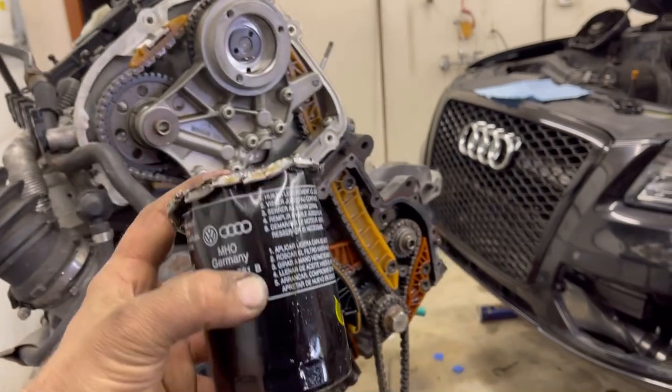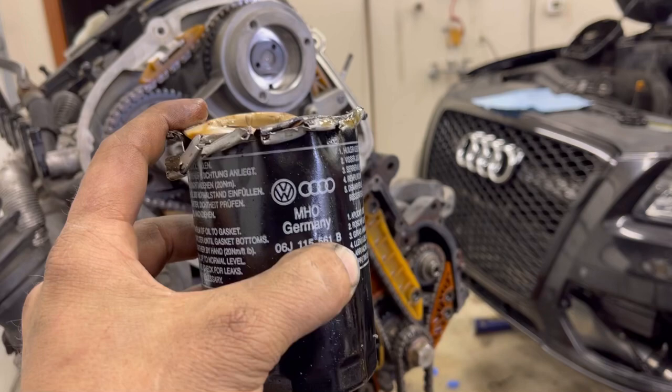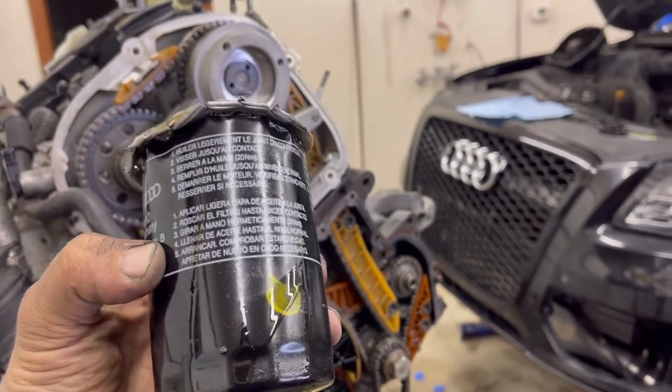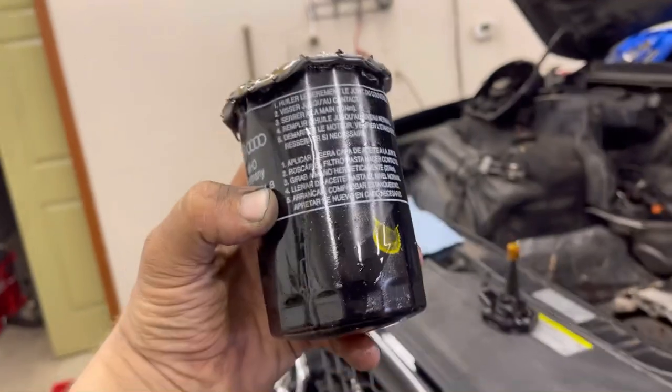As promised, I went ahead and pulled the oil filter off and I said I was going to check it. They make a tool to cut the end off the oil filter, but I decided just to take my pliers and pry it back. If I were to take a grinder to it or something, then I would introduce metal into it. But I just pulled it apart like this.